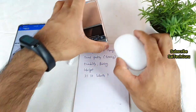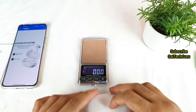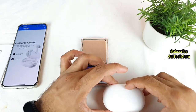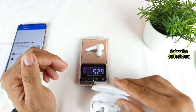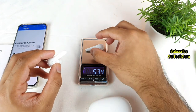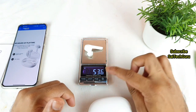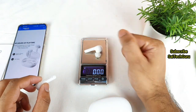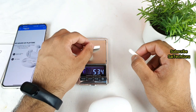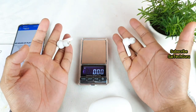Now let's check the weight of the complete product using a weighing machine. The complete case weighs 67 grams, as you can see. For just one individual earbud, the weight is 5.34 grams, and the other earbud is about 5.36 grams — close to each other, so essentially just about 5 grams per earbud. That's really, really lightweight, so you won't feel any heaviness even during long usage.